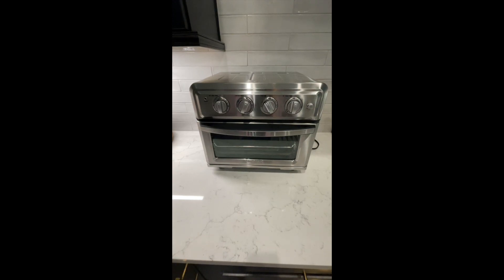I have had this air fryer oven combo by Cuisinart for almost two years now, and I've used it a lot. I can honestly say it was a great purchasing decision.